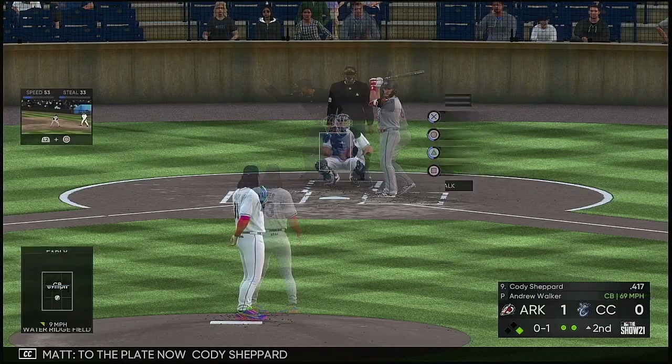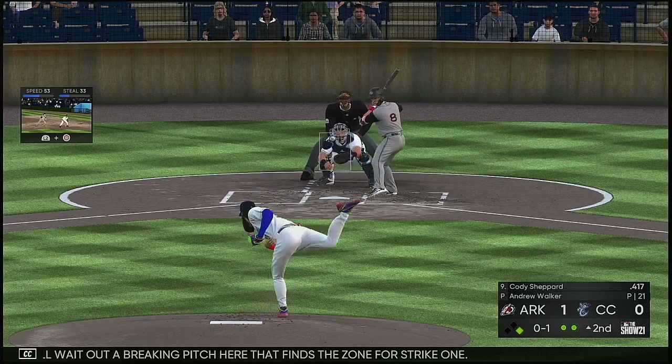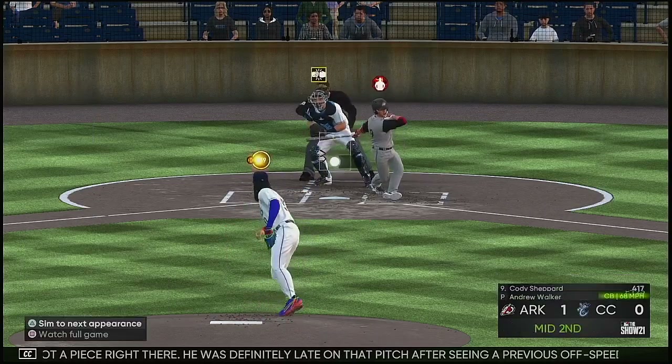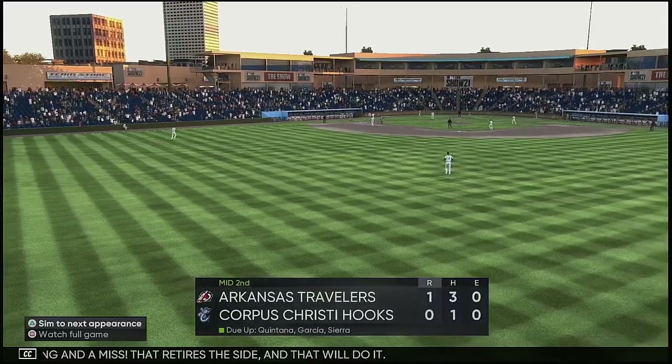To the plate now, Cody Shepard. He laid off a breaking pitch that finds the zone for strike one. Fouled away — lucky he got a piece right there, he was definitely late on that pitch. Swing and a miss. That retires the side.